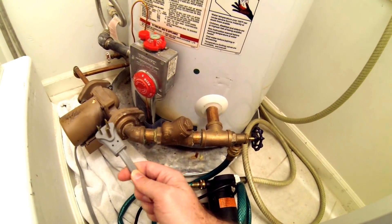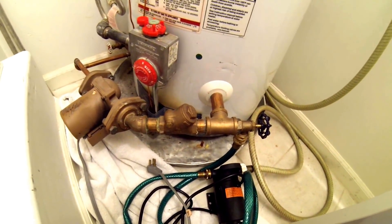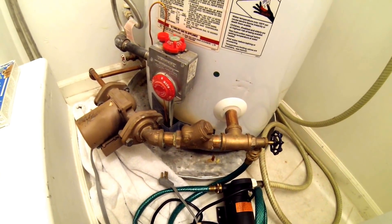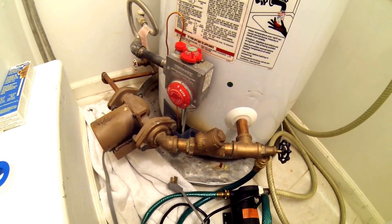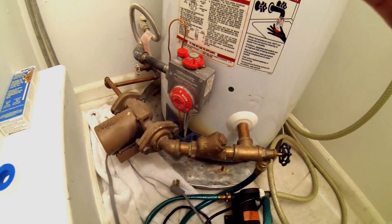Now realize this pump could be hot, and the water in here is definitely going to be hot. So allow some time for everything to cool off before you get going. I've got everything ready to remove the old pump, so let's go unbox the new pump, then we'll come back in here, yank out the old one, put the new one in, and test it out.